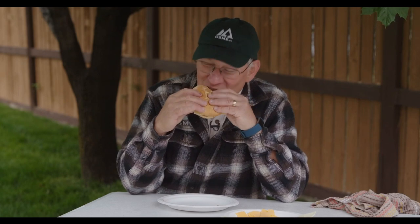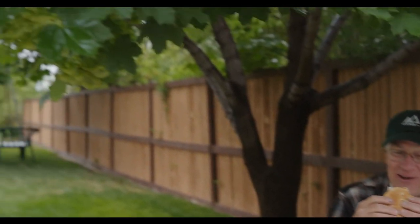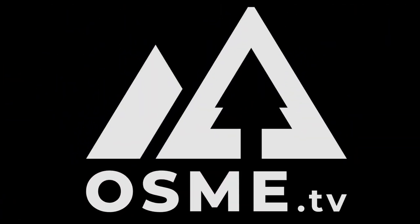We hope that you'll try this recipe, and we hope that you'll join us again at OSME TV. That is great — thank you. Until tomorrow!